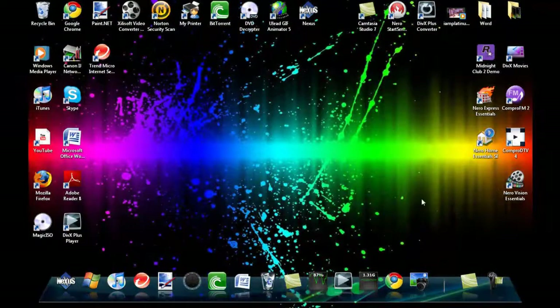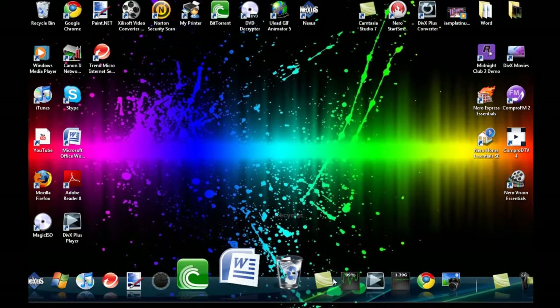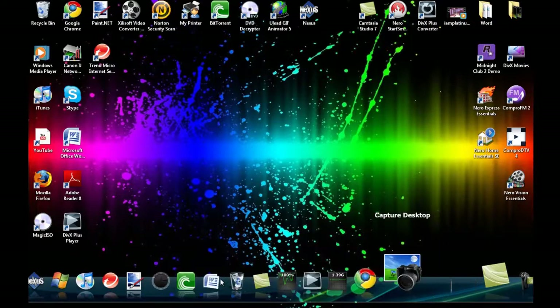Hi, this is TommyTopGear Reloaded and I'm just going to show you today the Nexus Taskbar slash dock. It has some pretty cool features. It kind of looks like a Mac dock for people on Windows. If that's what you want, here's a good alternative to your Taskbar.